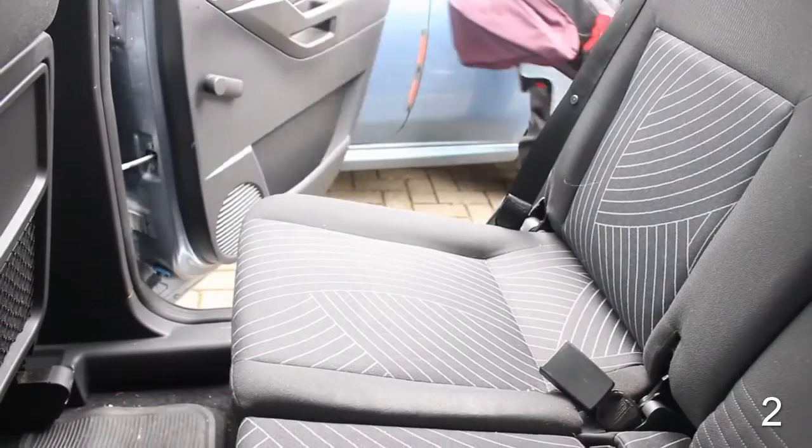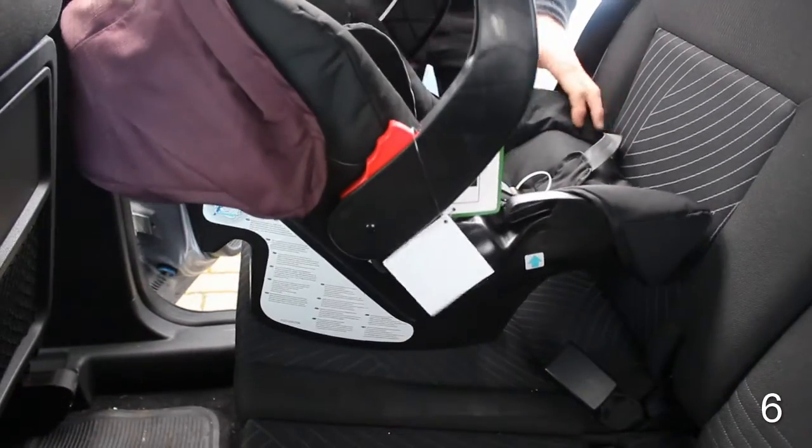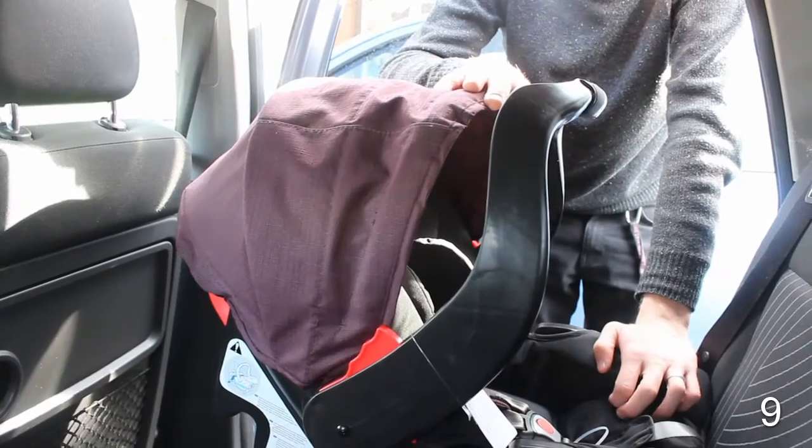After your baby is secured in the five-point harness, pull the vehicle belt out of the housing and thread the lap belt through the belt guides below the carry handle, then do up the buckle.